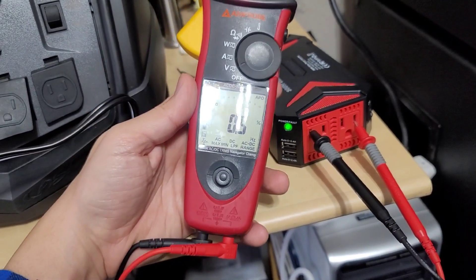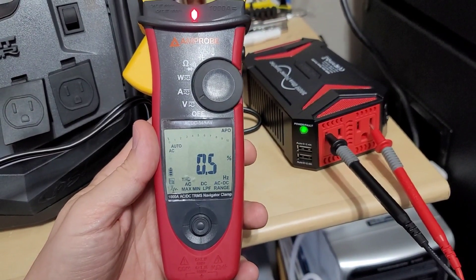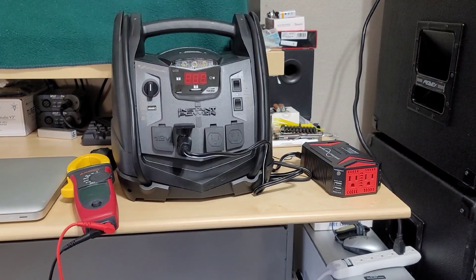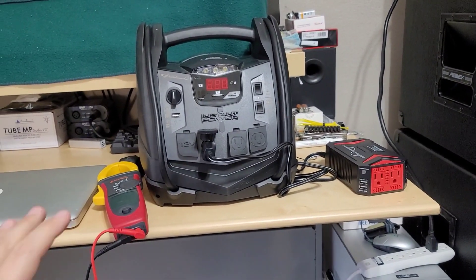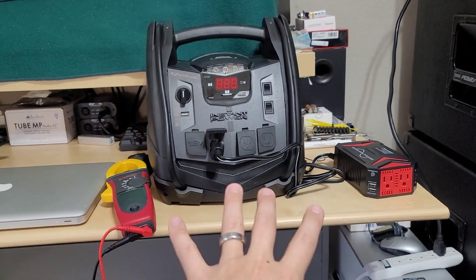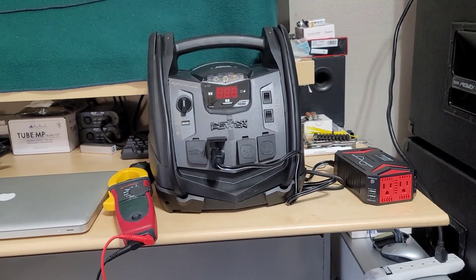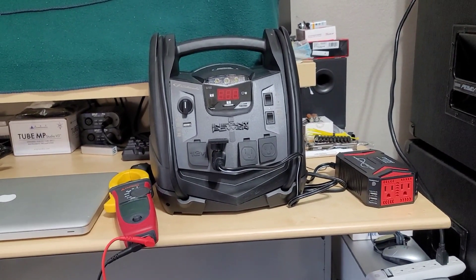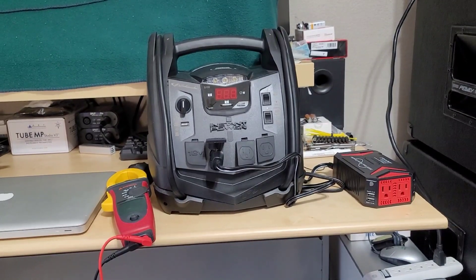I'm going to end the video here. Thank you so much for watching. This is one of many videos I'm going to be talking about total harmonic distortion, especially on generators. I did have these two different types of inverters to give you guys an idea of what some of the differences are. Thank you guys again for the support and for watching my channel. Until the next time.